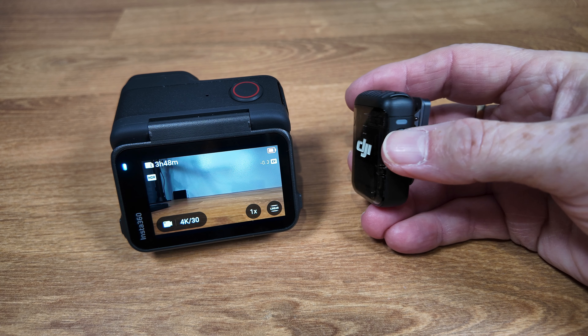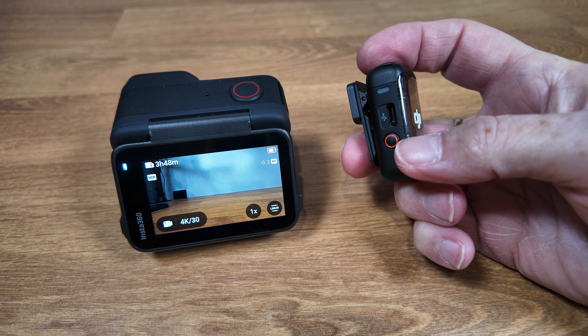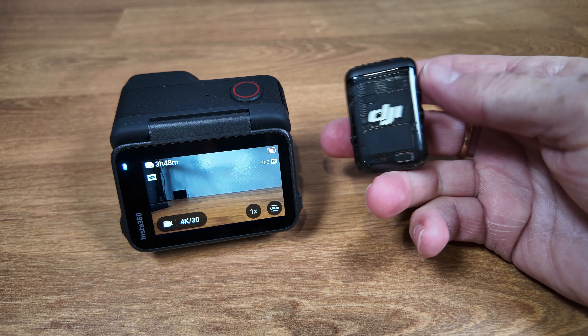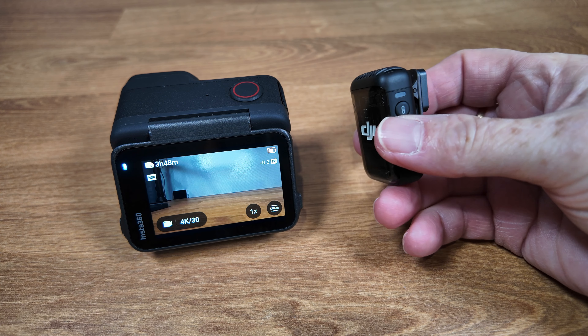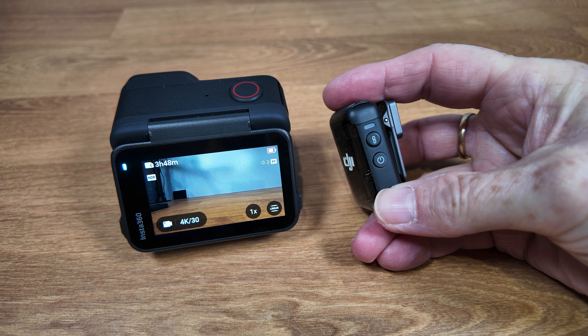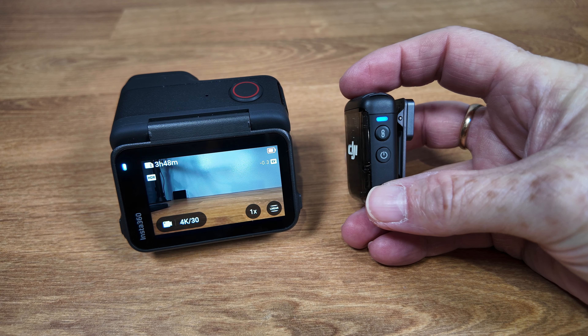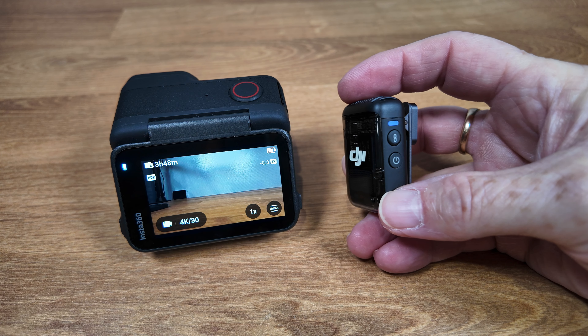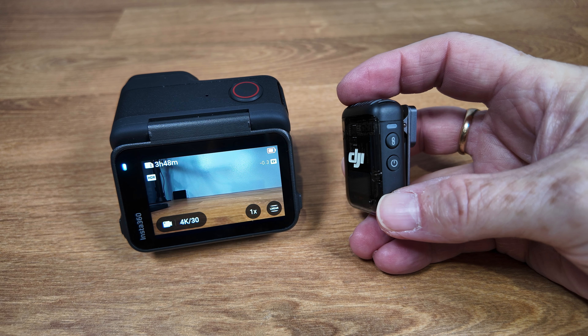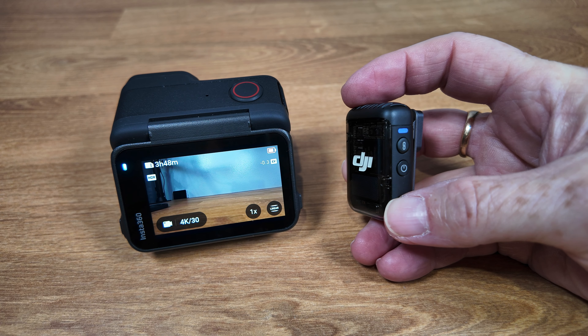To change to Bluetooth mode, hold down the record button for about three to four seconds. You'll see the light changes to blue and begins blinking, because it does not currently have an active connection. But now we are in the Bluetooth communication mode.